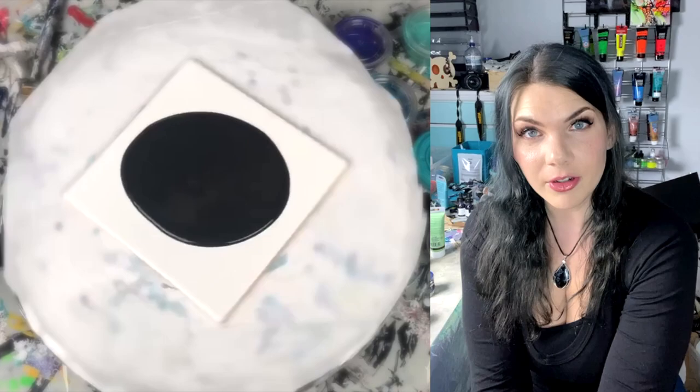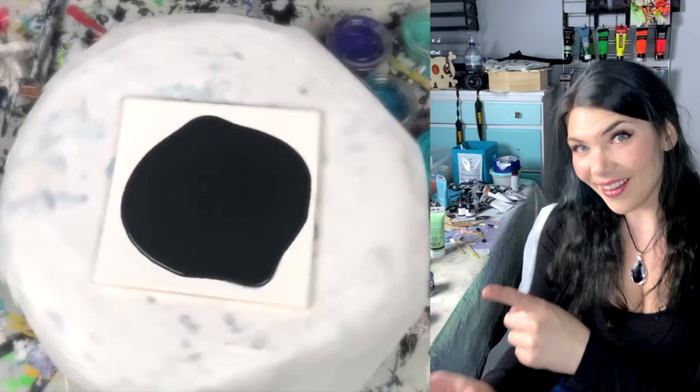Hello, cats and kittens. I am Reyna, your friendly neighborhood witch of weapons, and I'm broadcasting from my extremely disastrous and messy art room.